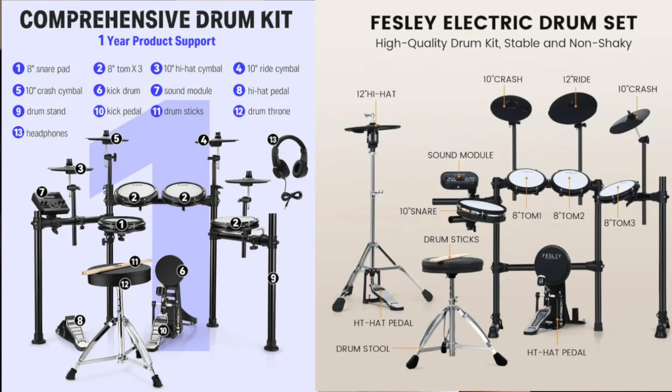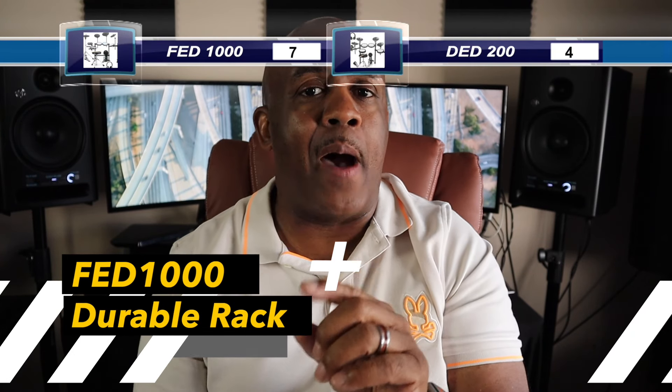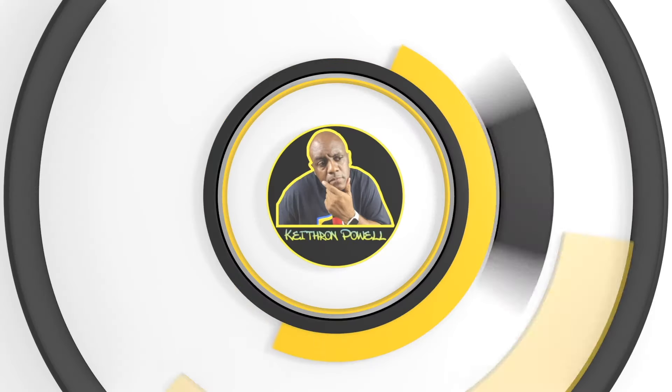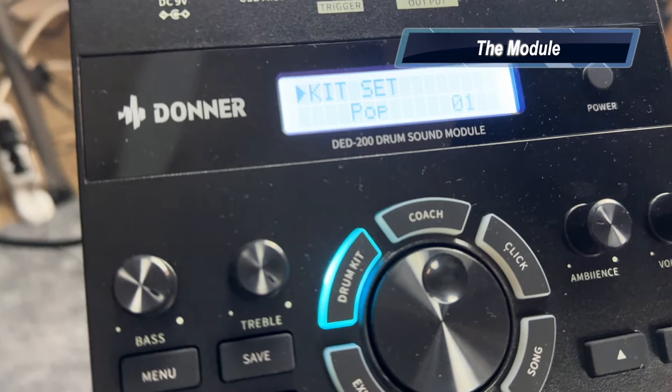Believe it or not, the rack systems are almost identical, except the feet are slightly different — the Fesley's feet look a bit different from the Donner's more standard feet, though they're somewhat interchangeable. As far as durability is concerned, I'm giving the point for the rack to the Fesley.